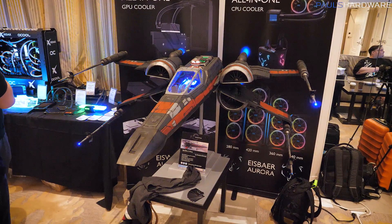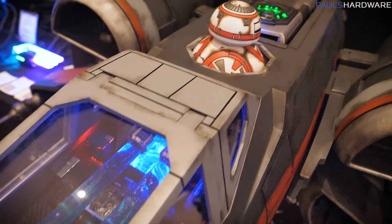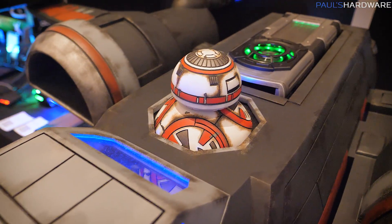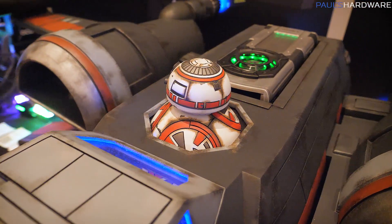I'm at AlphaCool now, and behind me they have this X-Wing build. This is a mini-ITX system despite the size of it, and there's a BB-8 on top. It's just a showpiece here, but it's made by Random Design — good work on that.